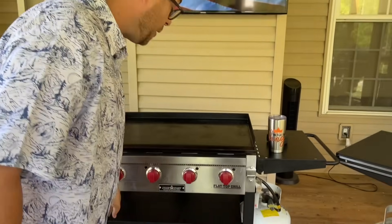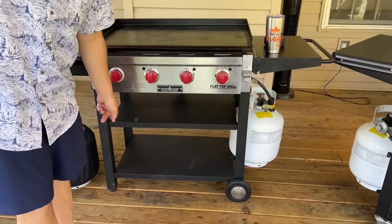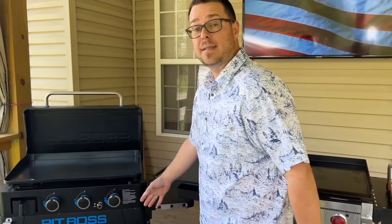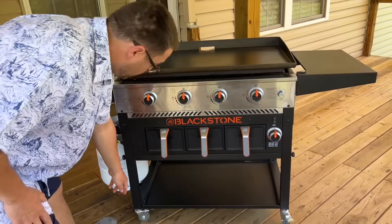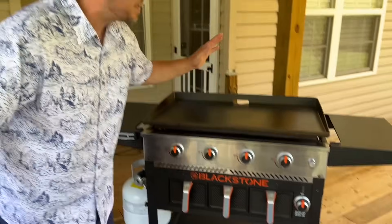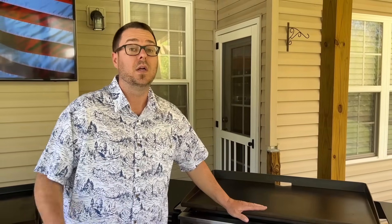I move my griddles all the time — for space and for filming. I never knew there was a difference until I got the Pit Boss and thought it was the greatest thing because of the two sets of wheels. But then I got the Blackstone and those 360-degree spinning wheels are so much easier to move. That comes down to preference — how much do you move it? That's number one.